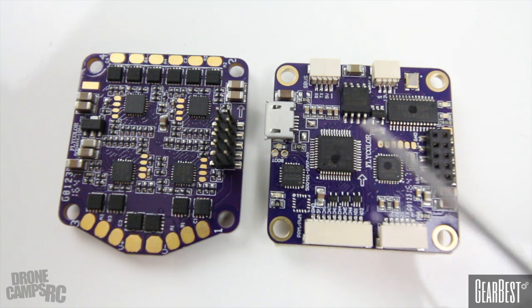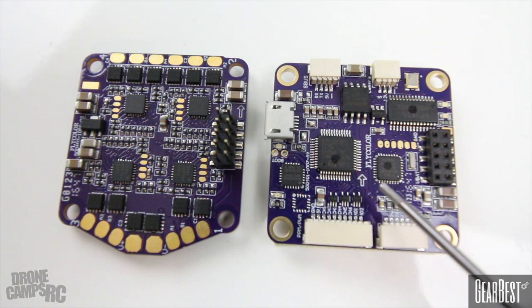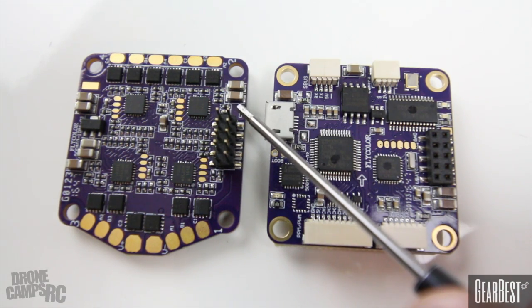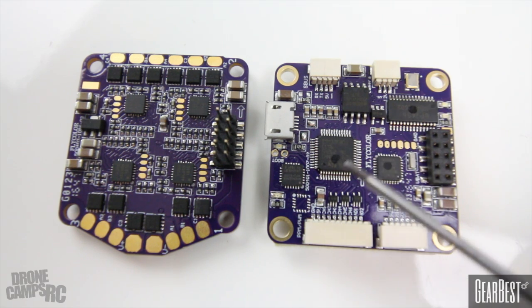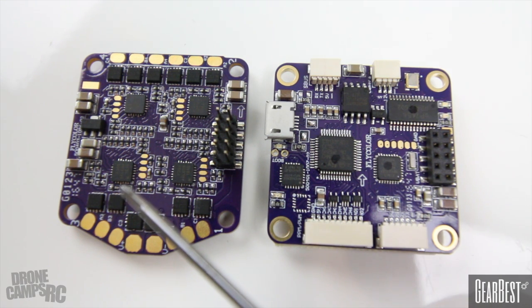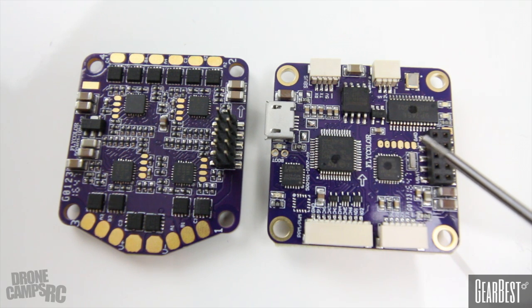You have your power pins that stick up off this side — be careful when you plug those in that you don't bend them, because they plug into your flight controller up top. Both boards are labeled with arrows pointing forward so you don't get the orientation wrong while building your stack. It's a very simple stack — two pieces, and that's it. That's what this is all about: simplicity.